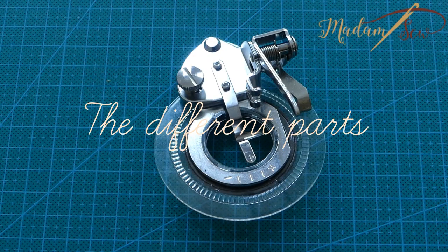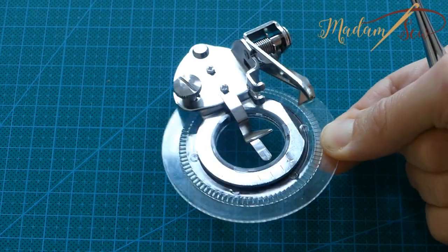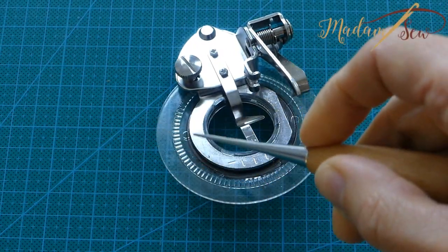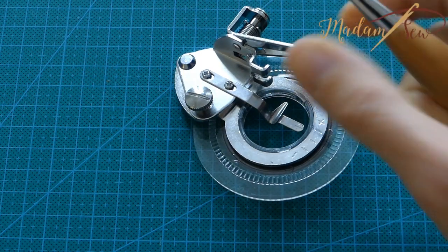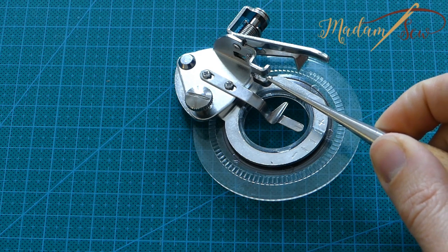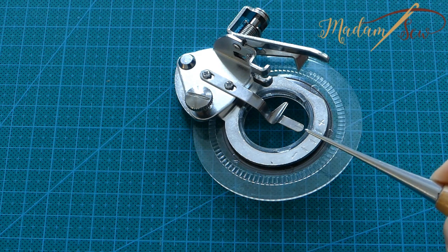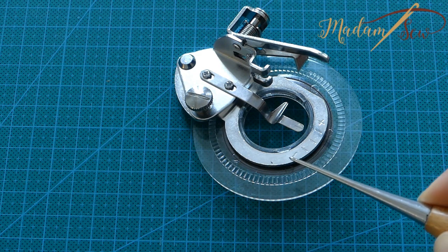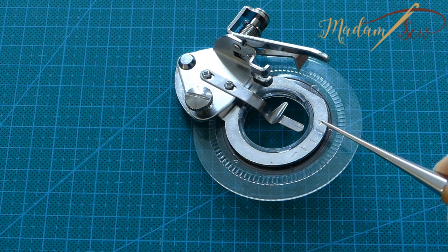This is the flower foot. The flower foot has a large ring base, a driver arm on the right, and a foot clamp to attach the foot onto your presser bar. The adjustment screw on the back left allows you to slide the base from left to right to make circles in various sizes. You move towards the minus sign or the plus sign to make smaller or bigger circles.